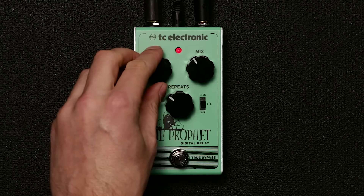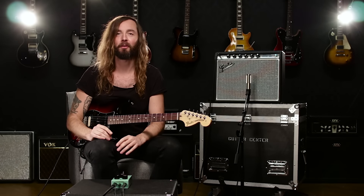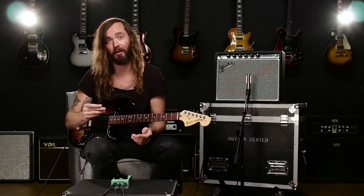If you flip the toggle switch to the last position, you get the widest or biggest delay time range, and what that's great for is doing all these classic rhythmic galloping delays that David Gilmour and The Edge are known for.